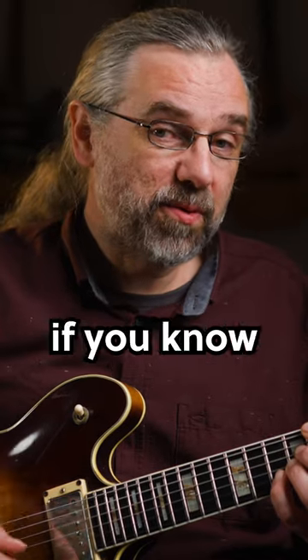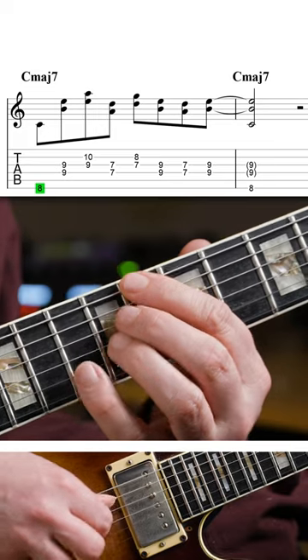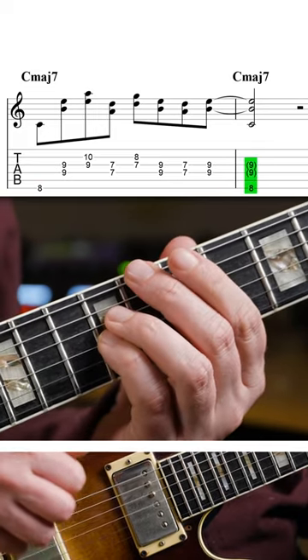And of course you can do that in different ways — you can also go from string set to string set. And I'll see you next time.